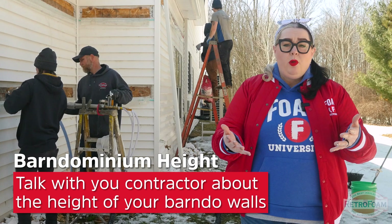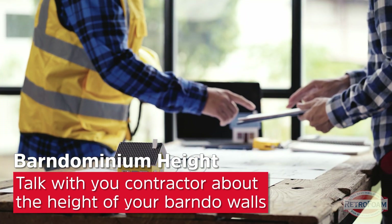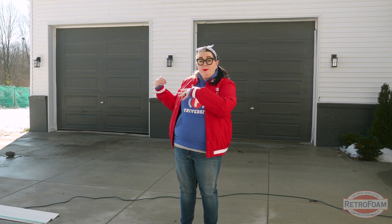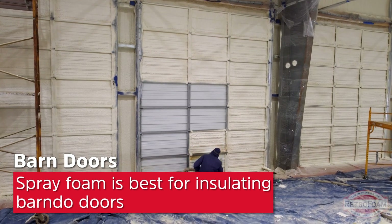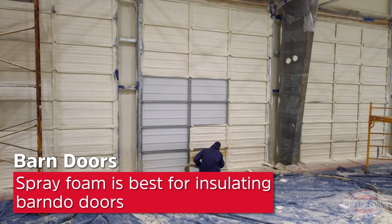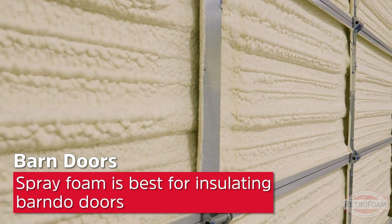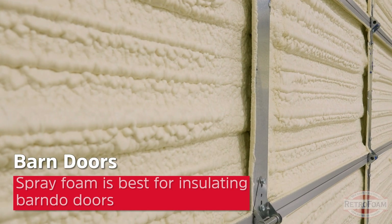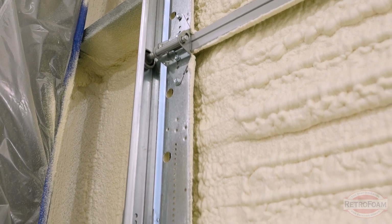If you have a barndominium where the walls are significantly taller, you'll have to talk to your contractor because it may affect the way the RetroFoam is installed. You see these great big doors behind me? Foam insulation is actually a great product for those too. Now obviously you're not going to use injection foam, but spray foam is an option — either open cell or closed cell. Closed cell is usually a really good fit for these doors because it doesn't have an expansion rate. One thing to keep in mind about closed cell spray foam is that it's very dense and doesn't move with the door, so each panel of the door would have to be sprayed. In some cases, open cell might be a better fit.